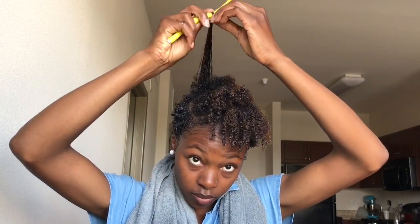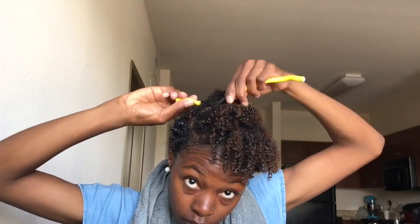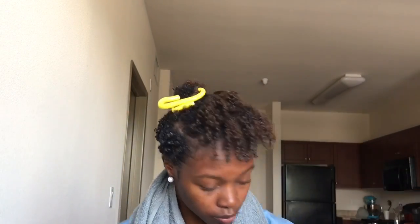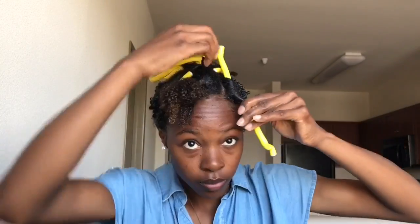The method I'm using for this set will give me spiral curls, so I'm gonna make sure not to overlap any hair but that every layer of hair is laying flat against the Flexi Rod. We want to make sure of this also because if you overlap hair it takes much longer to dry, so try to lay the hair as flat as you can.